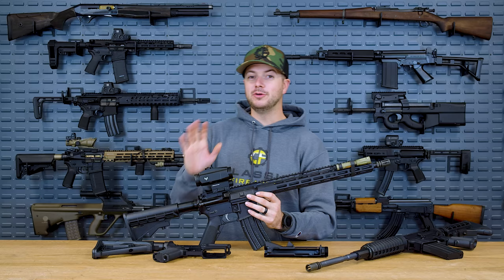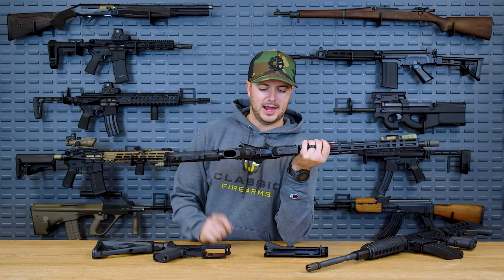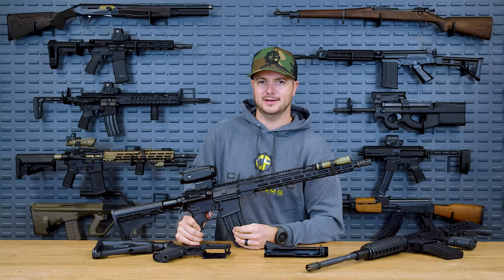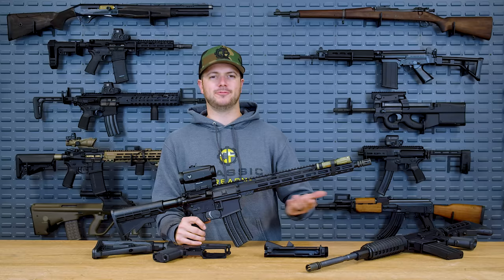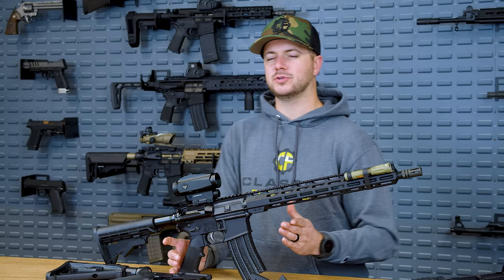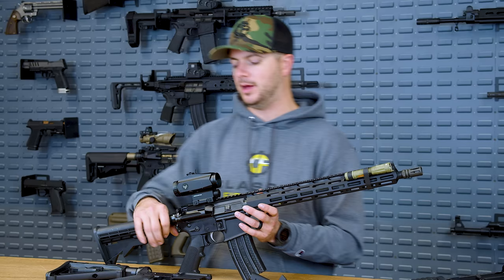I've shot this rifle plenty enough now. And the Anderson parts that are in it, which include the upper and lower, all ran just fine. Granted, a lower receiver — as long as it holds all the parts, everything fits, and it's to spec, what more could you ask for, really? If you can't drop a trigger into it or your takedown pins don't fit, then you've known you've run into an issue. Having played with Anderson quite a bit, it's been just fine. They're just a more budget or affordable option to building your AR or even buying a complete rifle right out of the box.